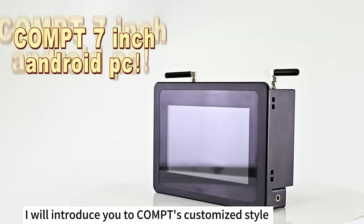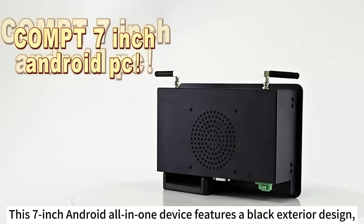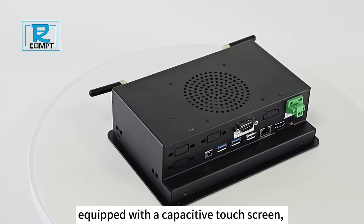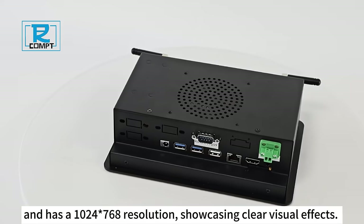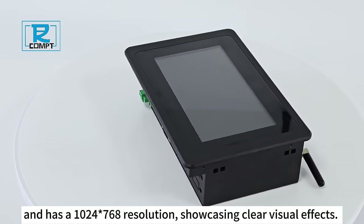I will introduce you to Comps' customized-style embedded industrial Android all-in-one machine. This 7-inch Android all-in-one device features a black exterior design, equipped with a capacitive touchscreen, supports a bright temperature display, and has a 1024-768 resolution, showcasing clear visual effects.